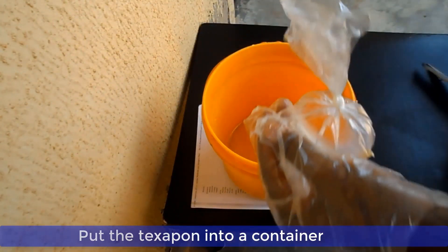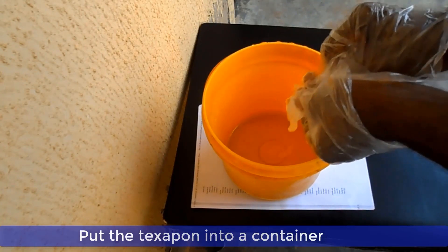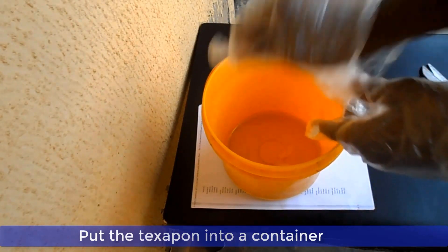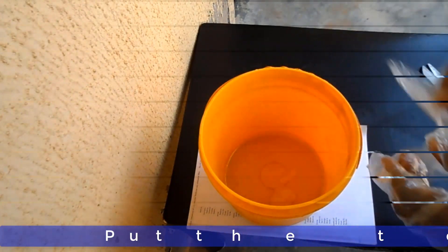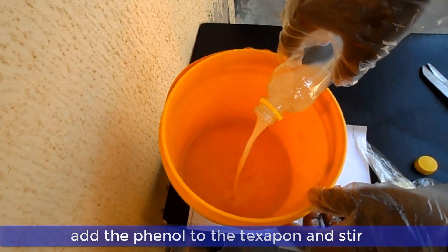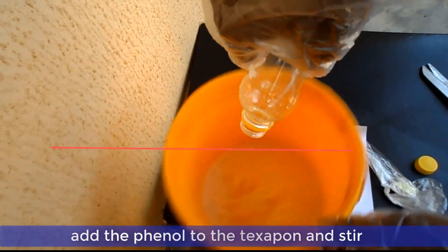Now put your texapone in a container and add phenol to it. Stir so as to make the texapone dissolve. Make sure the texapone dissolves completely in the phenol.